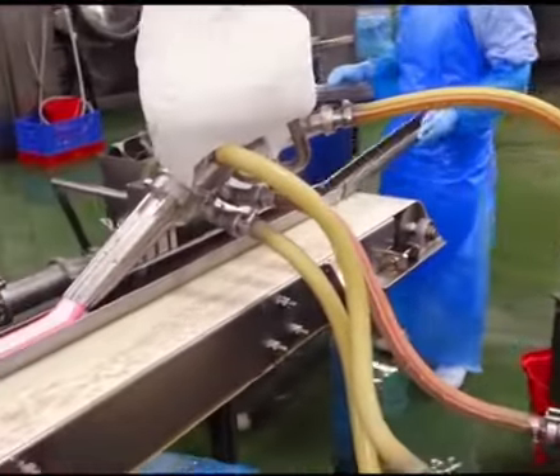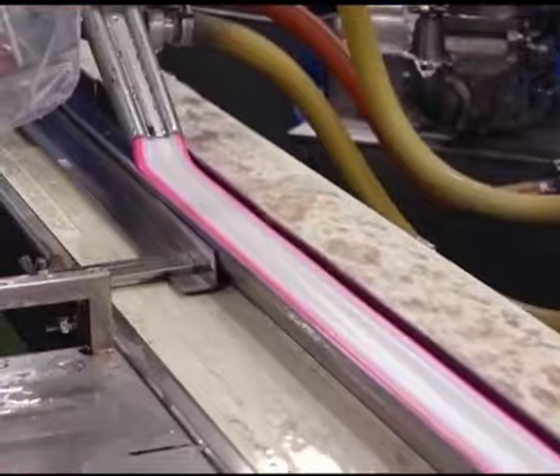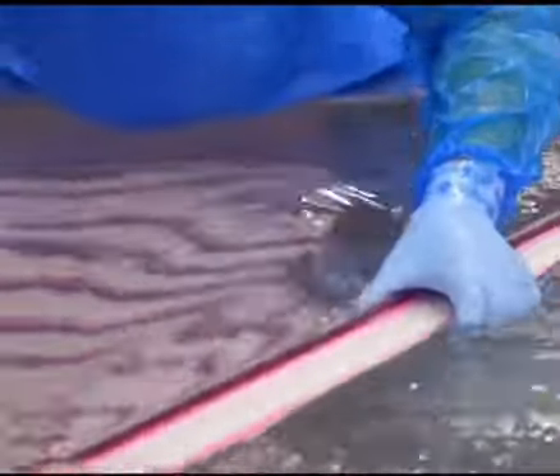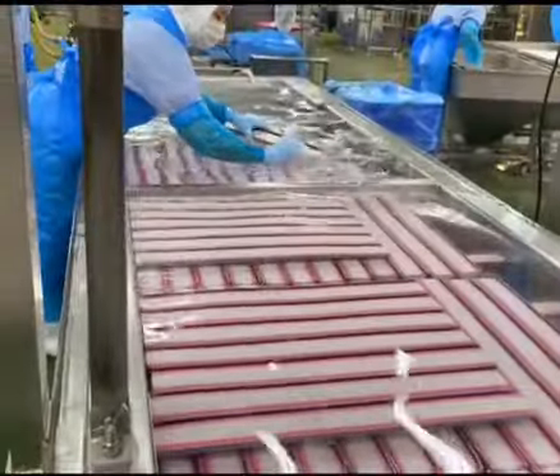The fish paste is then poured into molding machines, and with the high-frequency operation of the machines, delicious fish cakes are made. Workers quickly process the fish cakes and place them in cold water to solidify, which enhances their fresh texture.